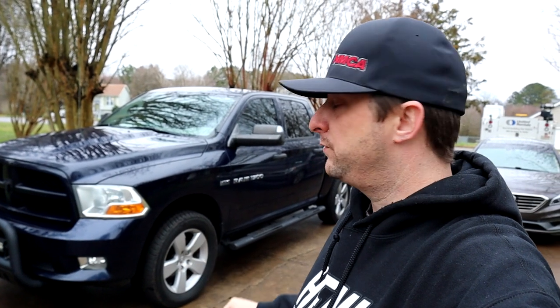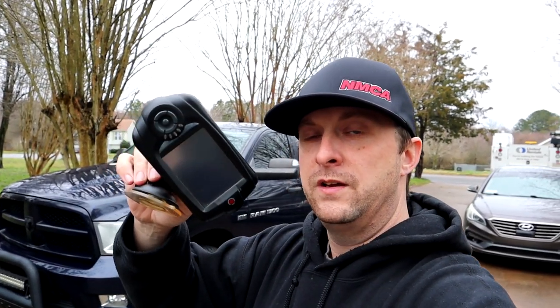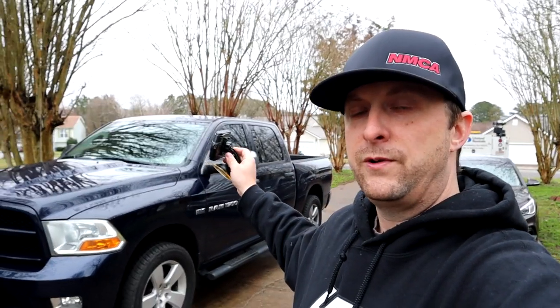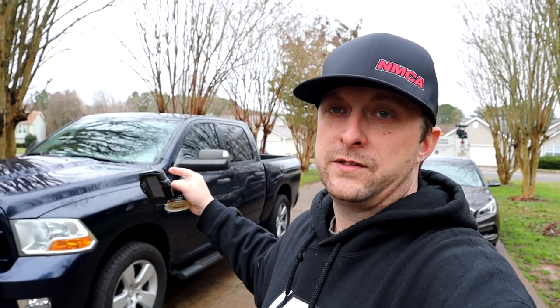7.32 on a 2012 Ram 1500 with the 5.7 Hemi, and we are going to be installing the Diablo Sport Trinity T1000 programmer on it — the one that used to be in Frostbite. I switched over to HP Tuners and I don't need this tuner anymore, so we're going to let him have it and he's going to run it on the truck. We're going to install it, put the 93 performance octane tune on it, turn off the MDS, go test the truck out, and see what he thinks. Stay tuned.